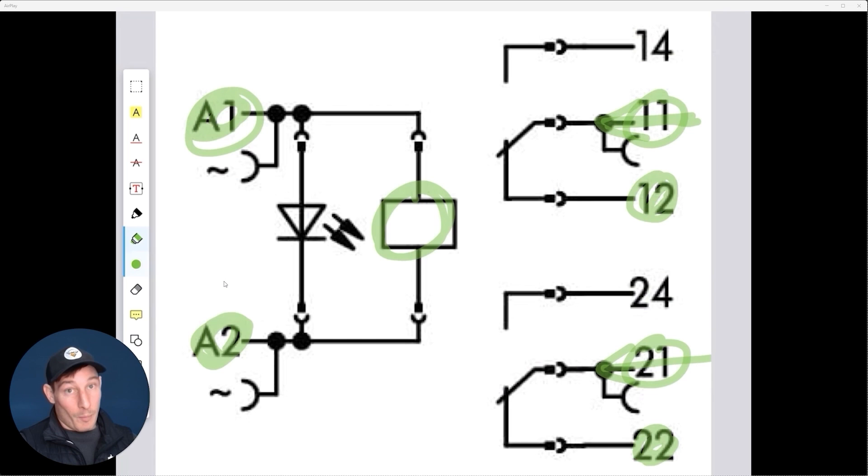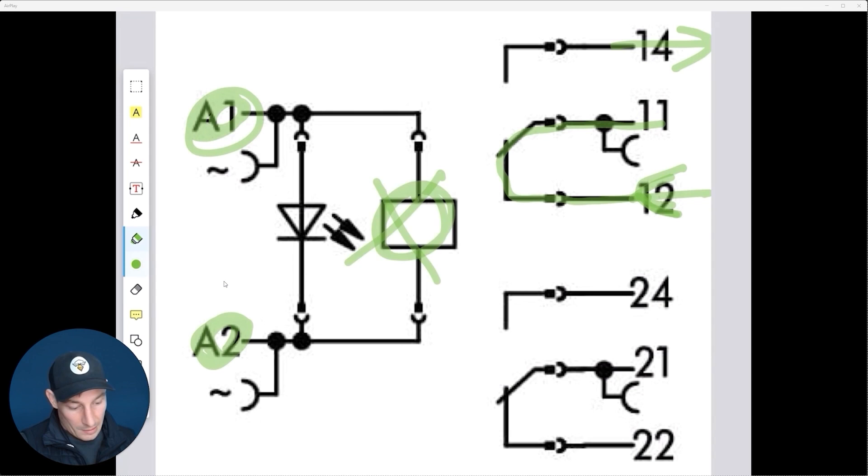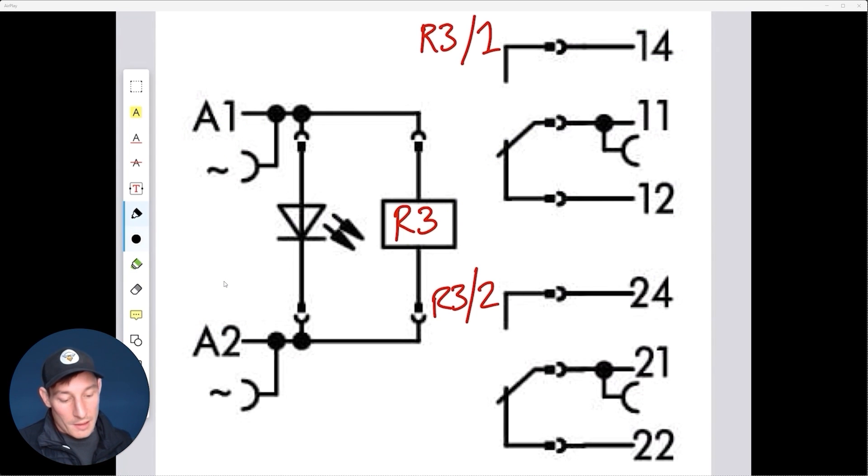Something to be aware of: you'll never wire a connection to both 12 and 14 at the same time. If the supply is coming in on 12 and going out on 14, when the relay isn't energized it goes one way; when it is energized it just goes to here — nothing happens. Vice versa, supplying on 14 and going out on 12 gives you an open circuit.